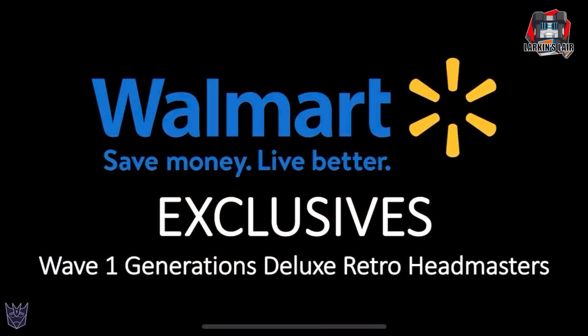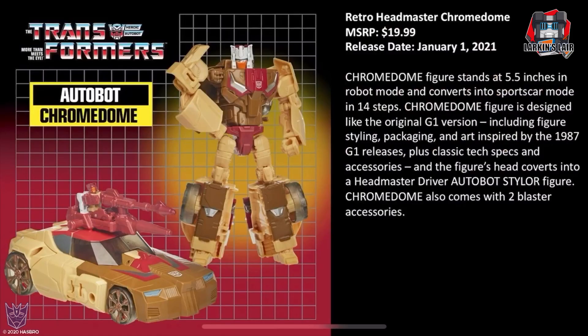On to the Walmart exclusives — this is a new line: Wave 1 Generations Deluxe Retro Headmasters. When the stream first announced Retro Headmasters, I was super excited because I thought we were getting reissues of G1 Headmasters. Turns out we're not — we're getting re-decos of the Titans Returns Headmasters in retro packaging. I'm still not sure if I'm in on this yet; they're tempting because I like the retro packaging and the more G1 look, but I already own all these Titan Masters. First we have Retro Headmaster Chromedome, MSRP $19.99, release date of January 1st. They did show the G1 packaging in the stream and it looks really cool.